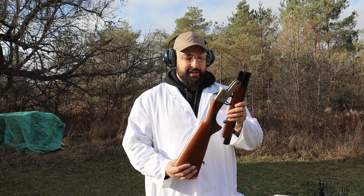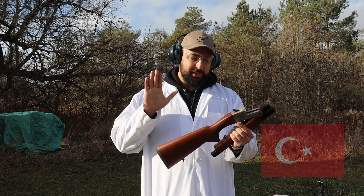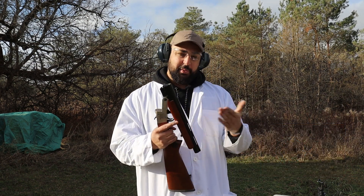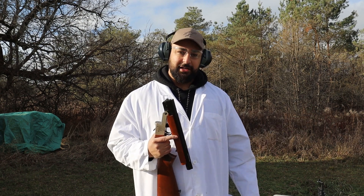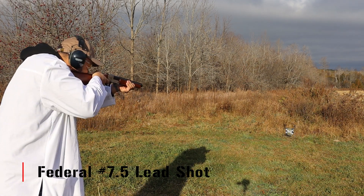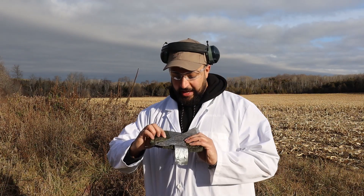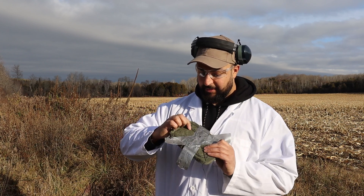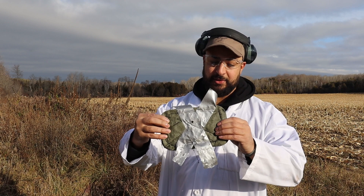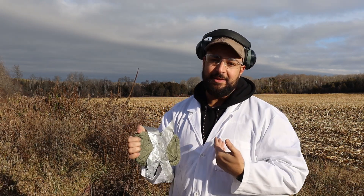But can it stop birdshot? Now for the 12 gauge — and before we take flak, yes, we know it's Turkish, but it looks fun and it was incredibly cheap, so this will be our platform. This is super cool — I could physically feel all of the pellets, and there may be only two or three layers in and there's some warmth to it. That could just be the sun, or maybe I'm just making it seem cooler than it is.